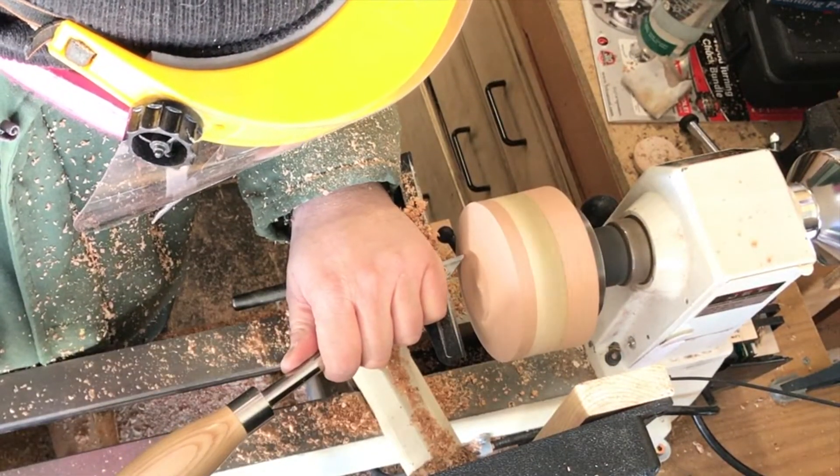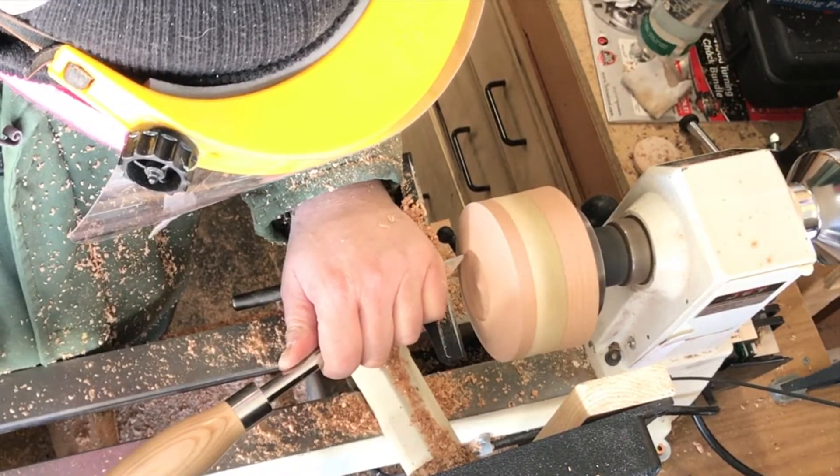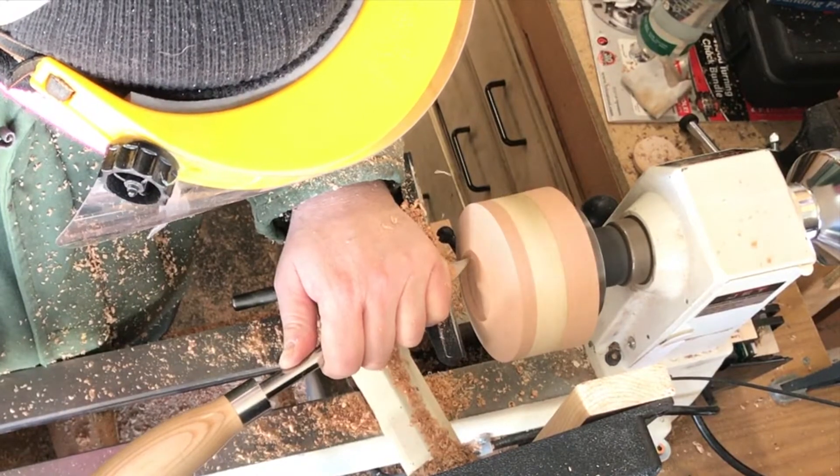Once I have the bottom nice and flat, I move on to a carbide detail tool to make our recessed tenon, so that we can take it off the faceplate, turn it around, and chuck it up to work on the inside.